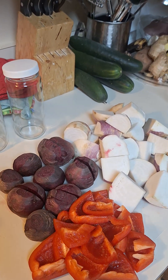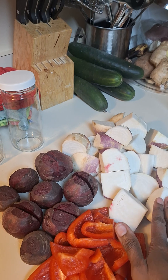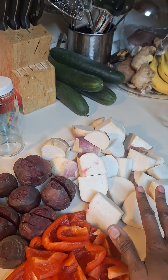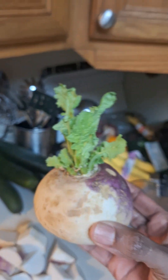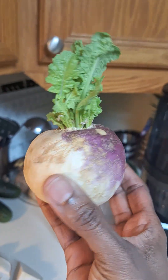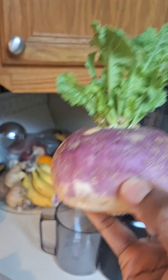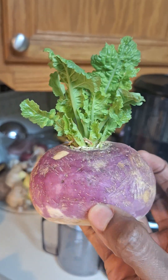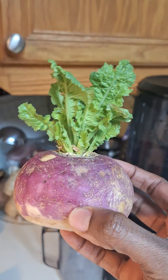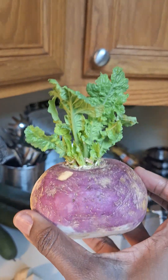I did cut the vegetables, which I don't necessarily need to do, but I have never done these before. I don't want to mess up the machine with the turnips, so everything was cut up a little smaller. I already have my containers — I don't think I will get more juice than that. I wanted you guys to see what the turnip looks like. This one started growing, so I saved it. It's actually a new root vegetable to me.